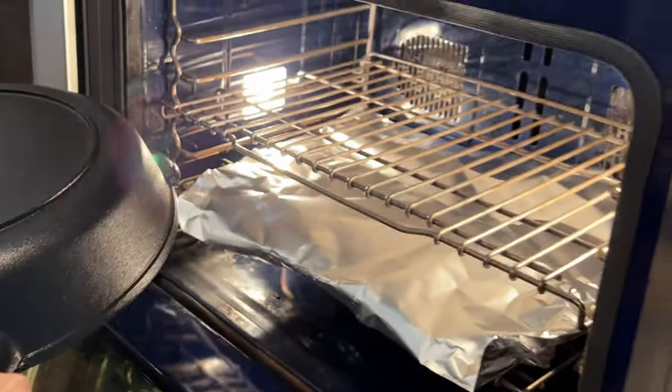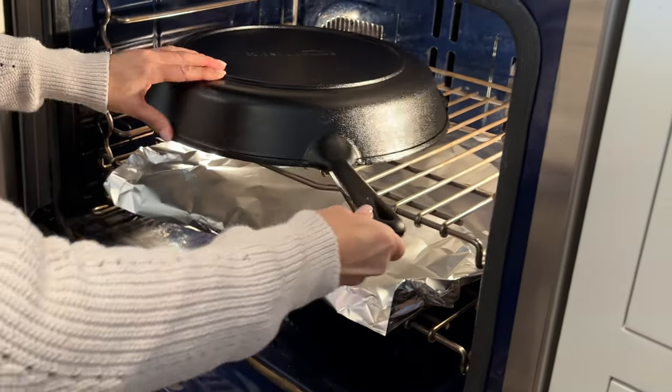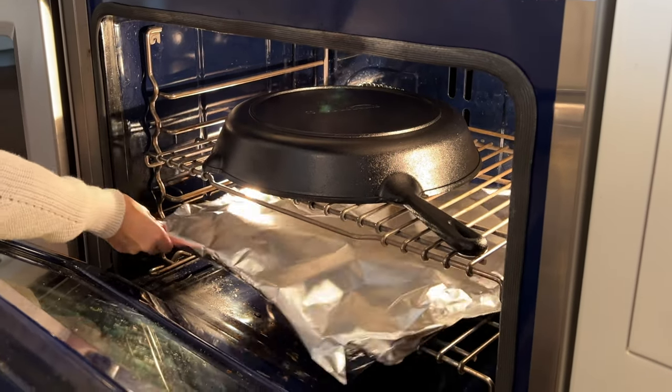The oven is up to temp. I'm just going to pop this in upside down. Watch your fingers — I'm going to let it do its thing for an hour.